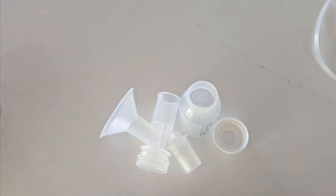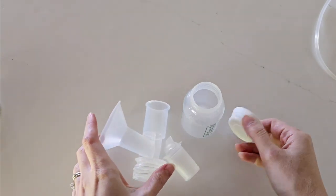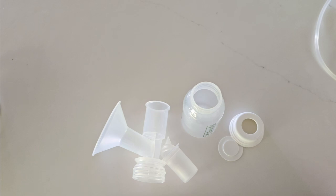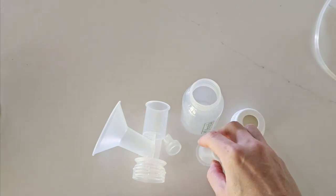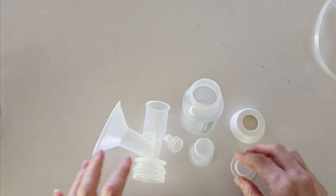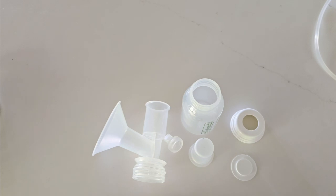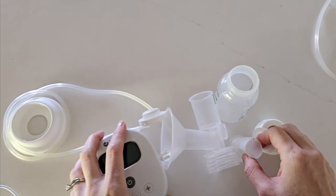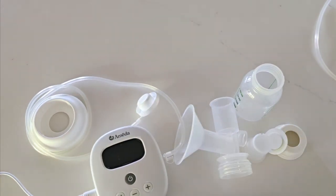Wash the contact parts in warm soapy water and then sterilize — you should be sterilizing at least once a day. To sterilize, simply boil these for around five minutes or use the Ameda microwave sterilizer bag. Once dry and sterilized, store them away for next time.